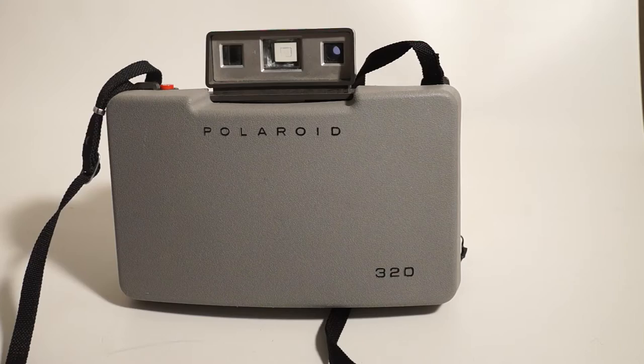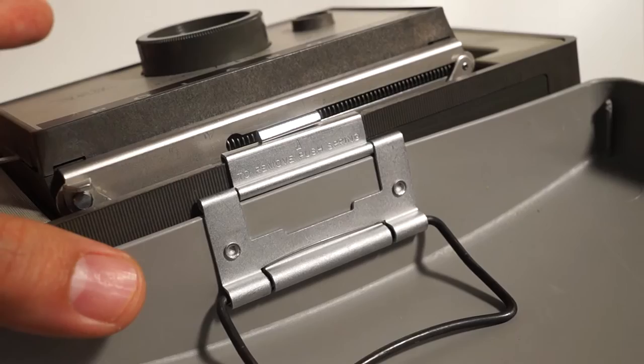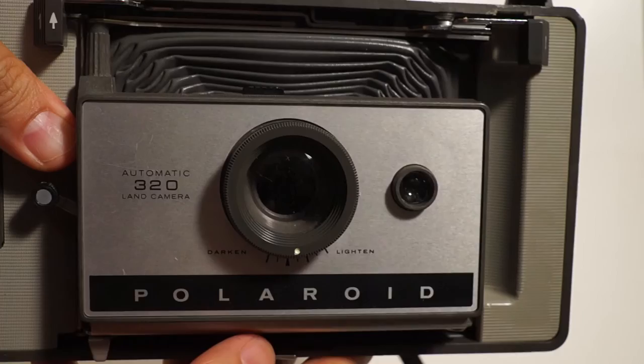Some of you may have figured out that I really wanted to get into Polaroid cameras, and this is my first one — the Polaroid 320 Land Camera. It's a pretty cool camera. I got it for like $5 at a thrift store. Didn't know if it worked, so I modded it and made sure it got up to speed, and I tested it on a recent trip to San Francisco.